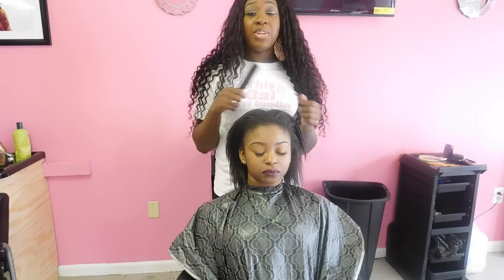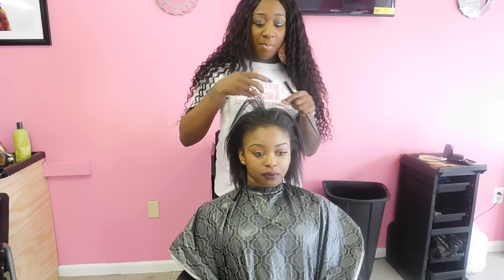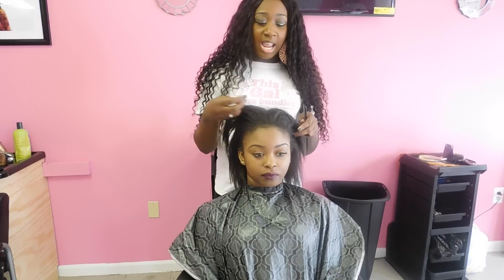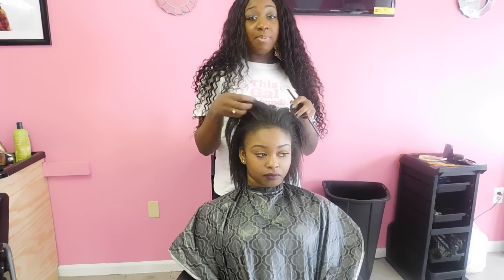Hey ladies. Today I will be doing a full sewing with a lace closure with minimal leave out on my client. This is her natural hair — she has a lot of healthy natural hair and we're trying to keep it healthy.